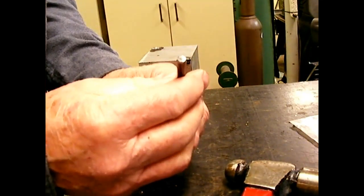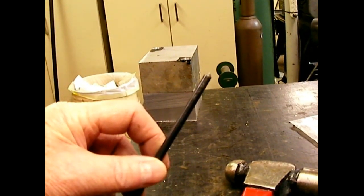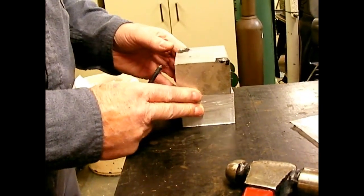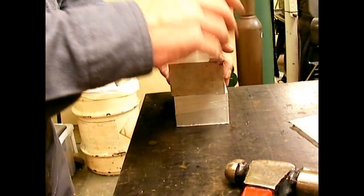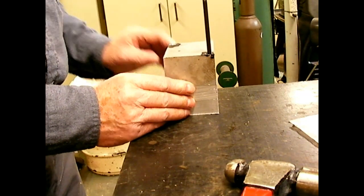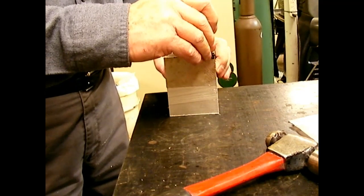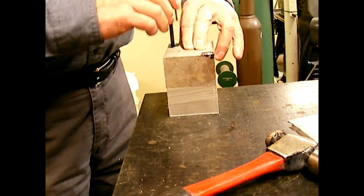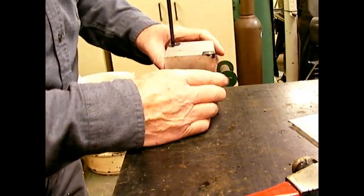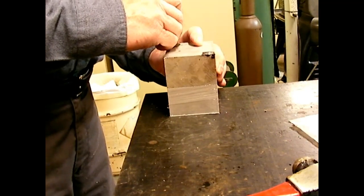Next thing I'm doing is using a transfer punch — you can get a set of those at Harbor Freight. You lay one block on top of the other, put the transfer punch down in one of those holes you just drilled, and smack it. That transfers that particular hole location. Then without moving anything, put the punch in the next hole and smash it again. Now I've got two dimples in there, and that's where I'm going to drill for my tap drill.